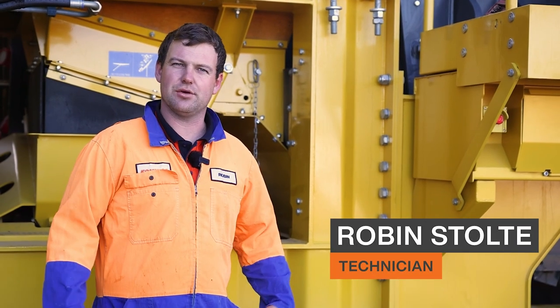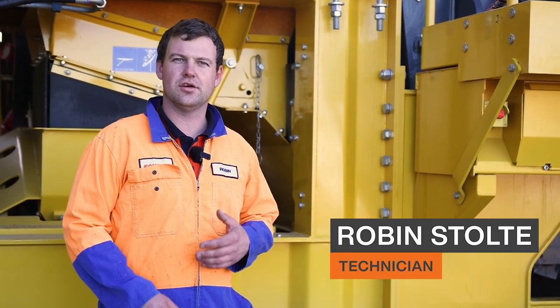G'day, I'm Robin from Equip2, and today we're going to show you how to remove the fixed jaw out of a B4 jaw crusher.